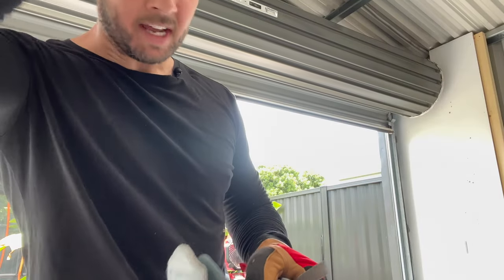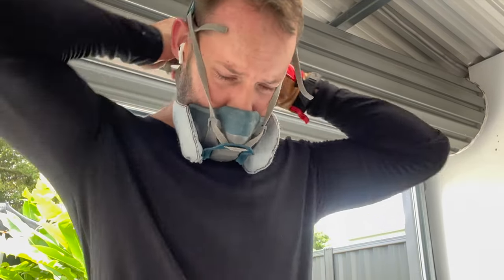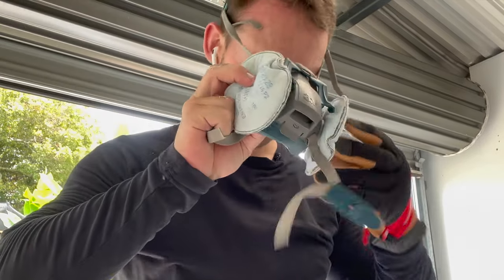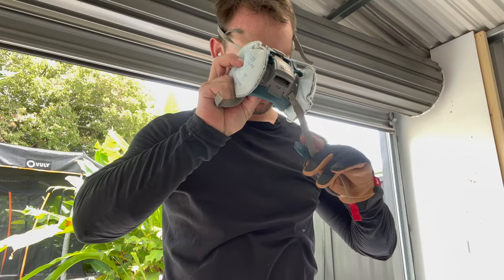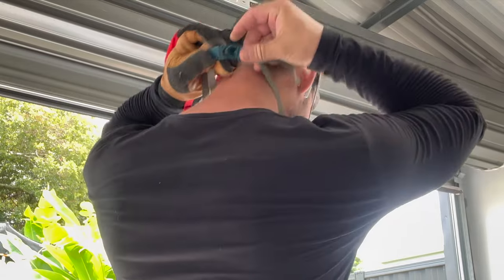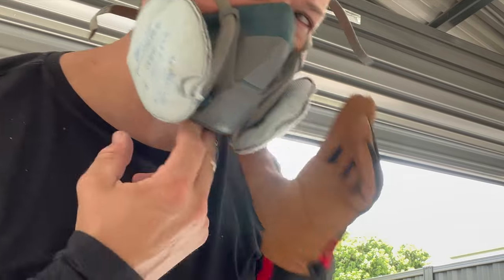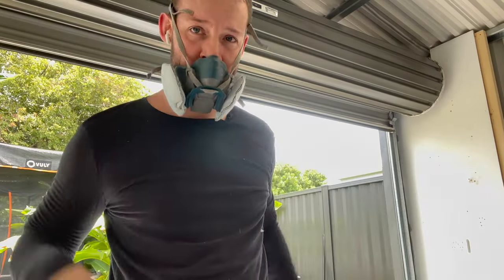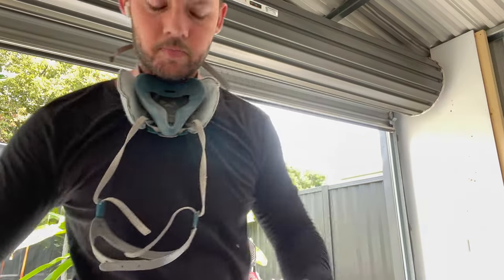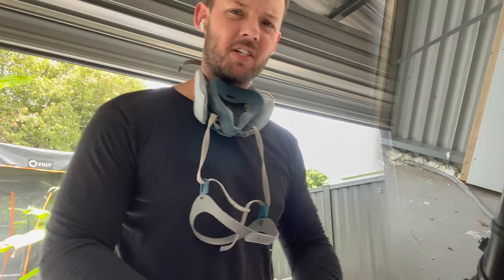Just getting all safety geared up. Got my mask — it's been a while since I've used this, it's hard with the gloves on. Just hook that on there, this bit pulls down — tight fit. That's how you release it. Got my gloves, long sleeves, and I've also got long pants on. You don't want to be working with insulation without gear on — it just gets itchy.